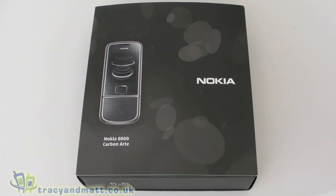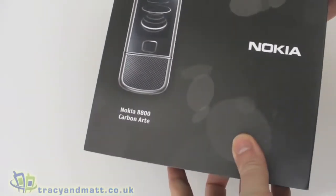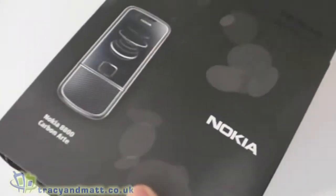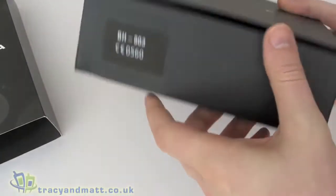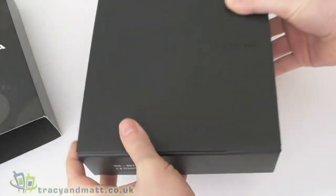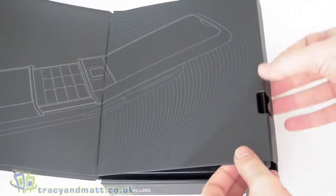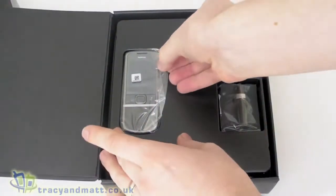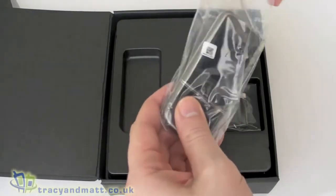Hi, this is Matt from tracyandmatt.co.uk and fourunboxings.com. Here I have the Nokia 8800 Carbon Arts model. There are a couple of models available on the 8800, of which this is one of the higher-end products — in fact one of the higher-end products that Nokia sell. This particular model is almost a thousand pounds. So have a quick look at the device and we'll unbox.